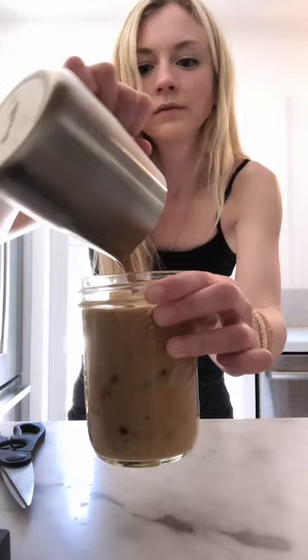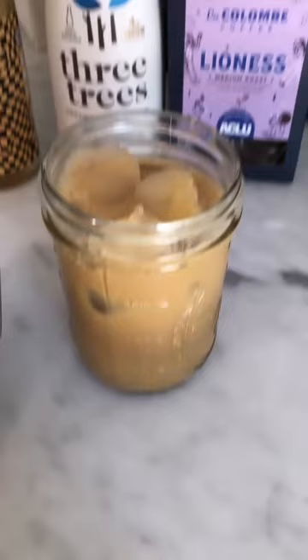I can't wait to drink this. This is what I used to make my delicious coffee — some La Colombe for my espresso, Three Trees for my milk.